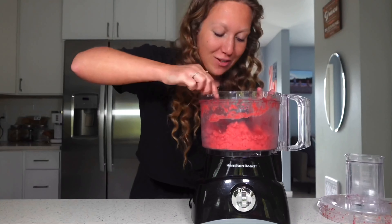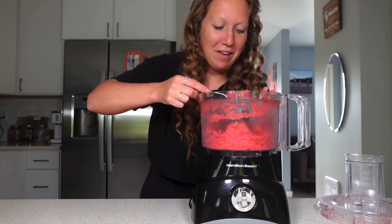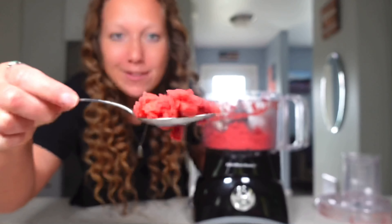We're going to blend it until it literally starts to stick together — it kind of looks like play-doh. Look at that. That's perfect.